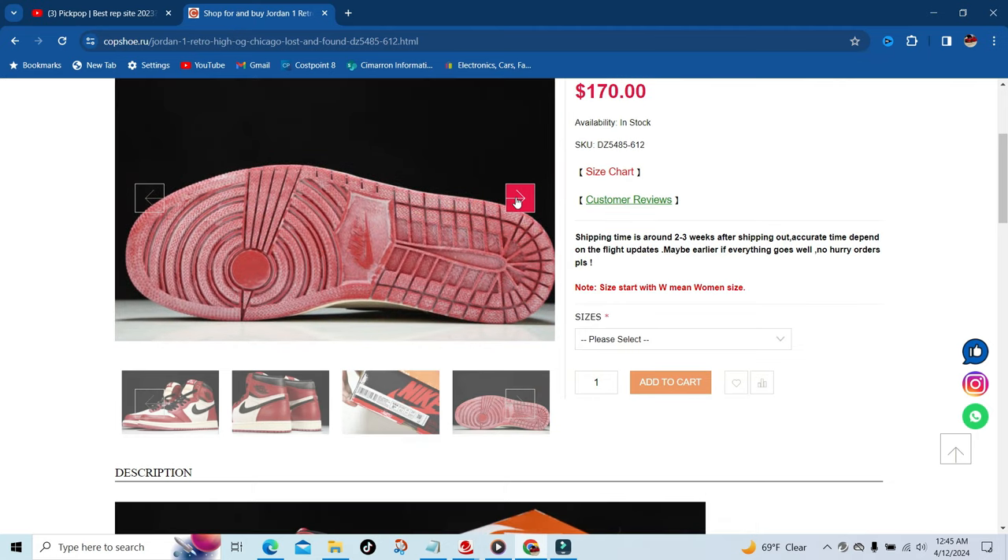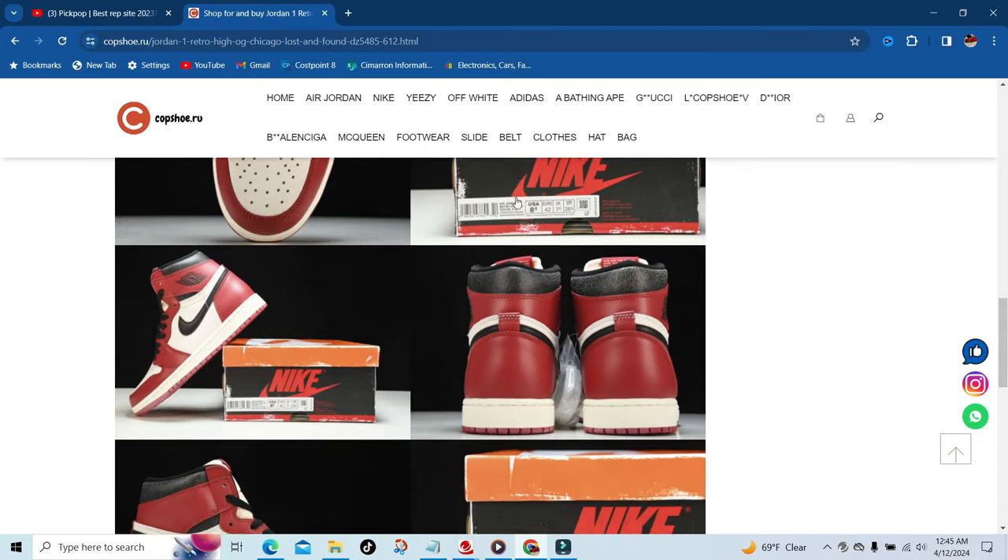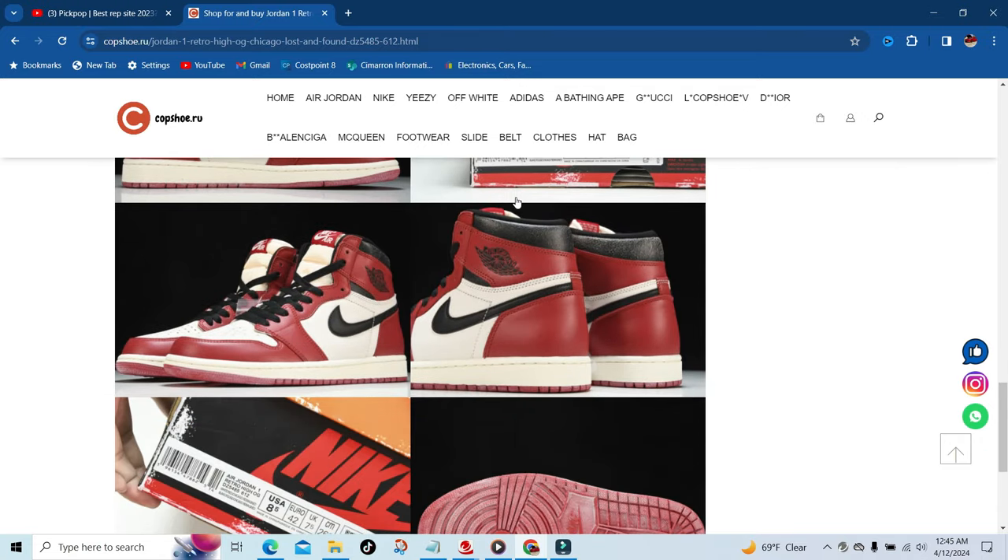As you can see, they have multiple pictures and they are also in the description so you can see closer photos.